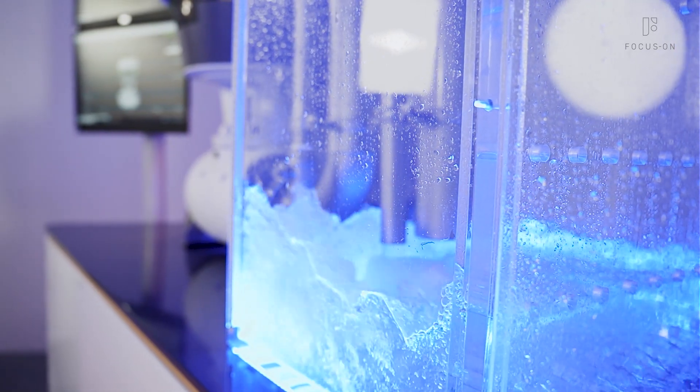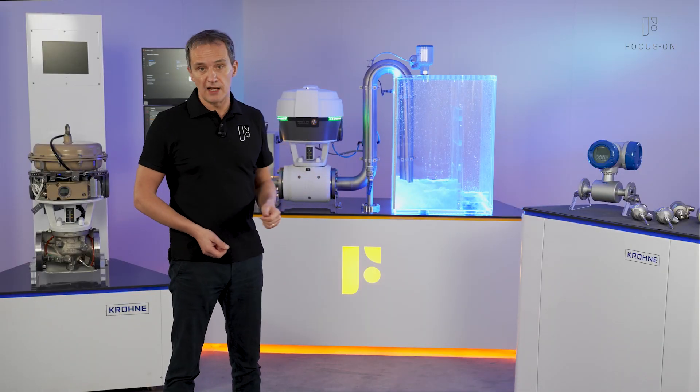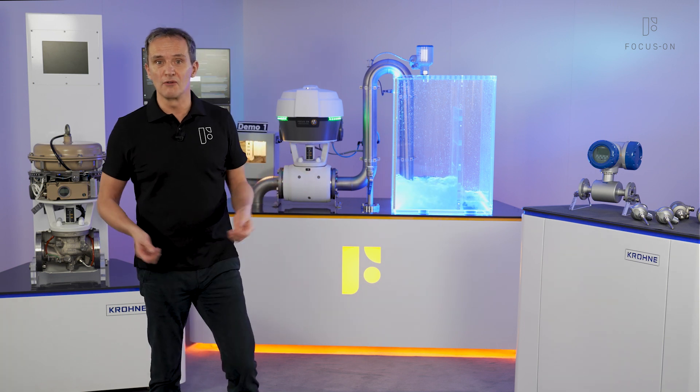We would like to show all the details and see if it fits your application using this live demonstrator. We're looking forward to seeing you!